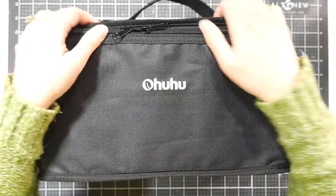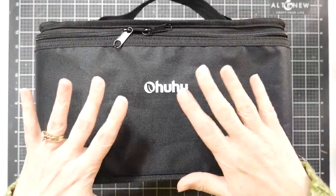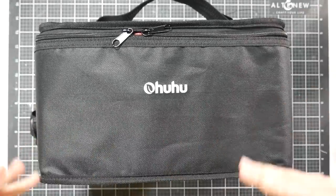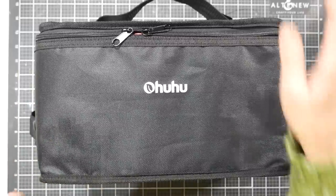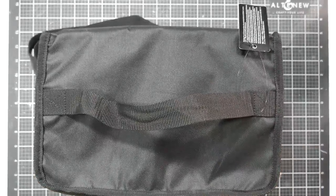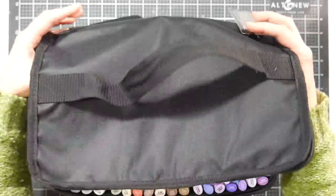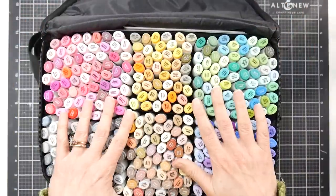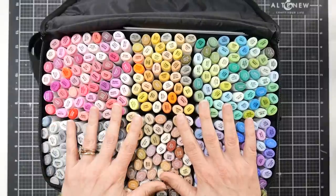Today we're going to take a look at the brand new Ohuhu set of 320 markers. This is supposed to be the final set, the largest set they're going to do with the alcohol markers, so if you've been waiting until all the colors came out to buy a set, here is the set. This is going for around $170 on Amazon. There's usually a little coupon on there that takes a bit of money off, and they seem to be about the same price on their own website as well, and I'll link both down below.